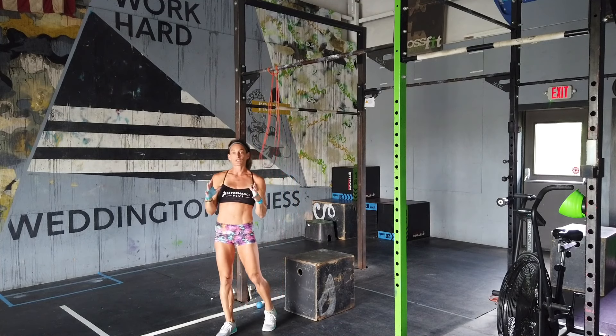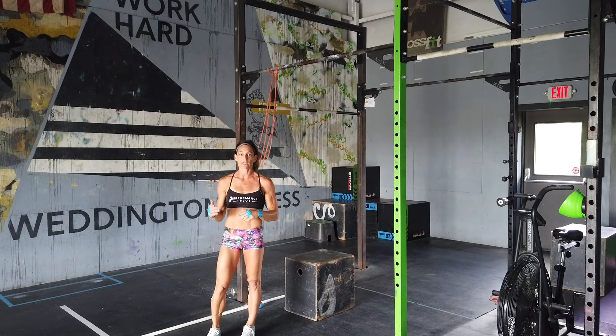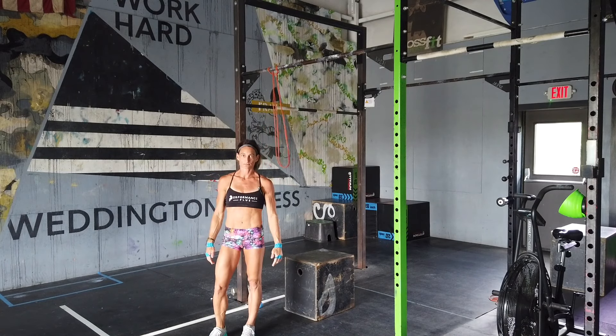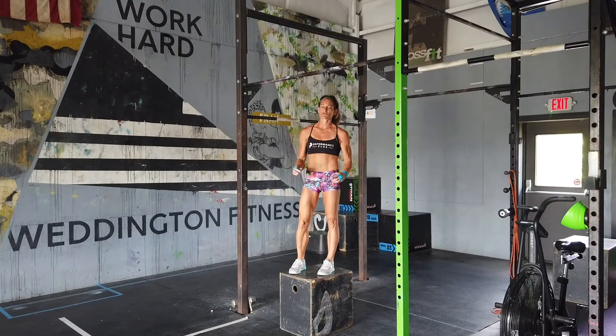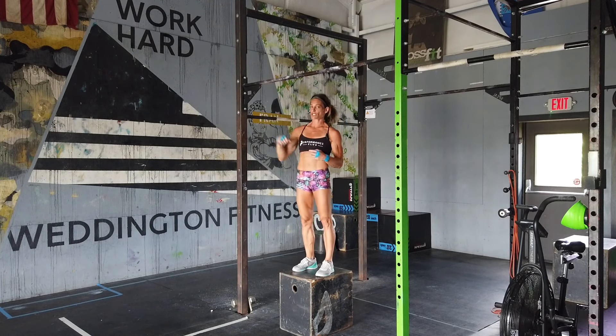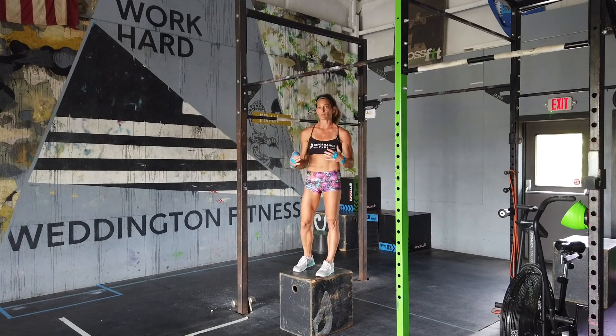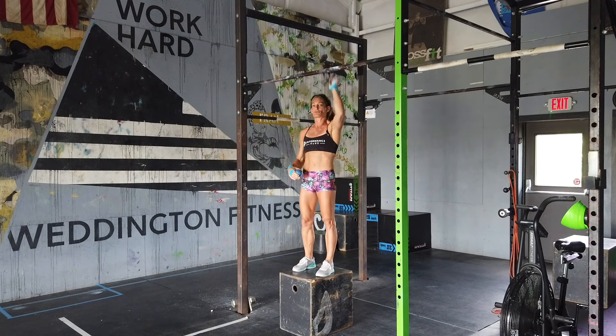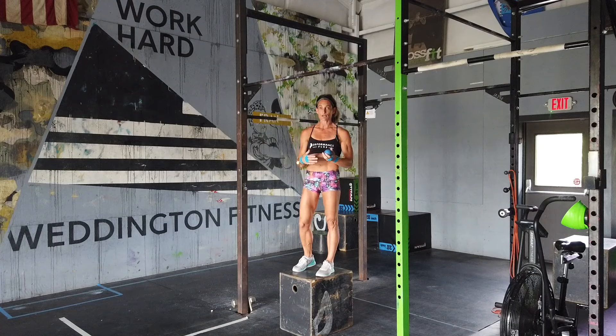Use a thicker band to build the strength; you can start with a thinner band to build that muscle memory. Drill number four is all about that grip strength. Remember we talked about hanging a little bit more in flexion — I don't think you need a complete false grip to do a strict bar muscle-up, but you do need to engage those forearms and get a little bit of that over grip so you can go from pull to press much easier.